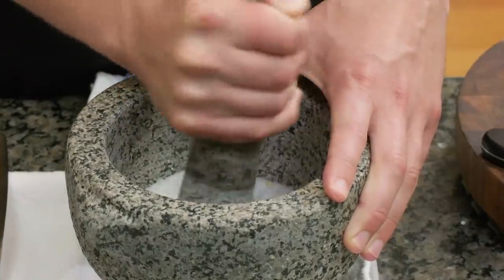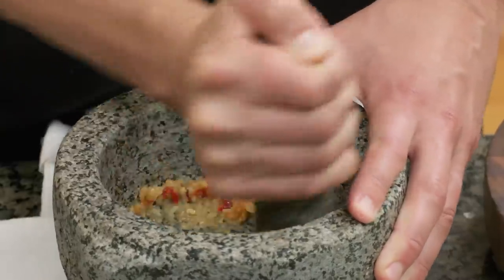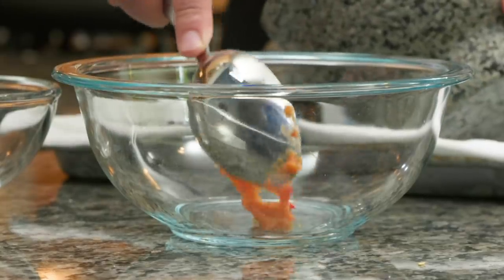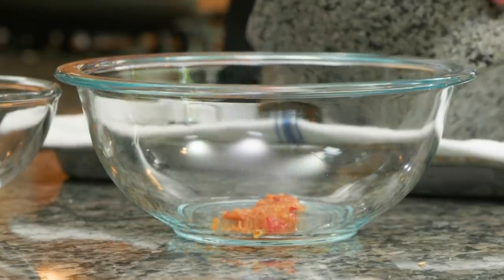Now that it's mostly incorporated, I'm going to switch to a grinding motion, crushing it against the sides to really break it down, reversing direction back and forth. Now I'm going to transfer this to the bowl. You can see it's turned almost pink-orange — all that color coming out of the chili. I didn't get everything out, but that's okay.